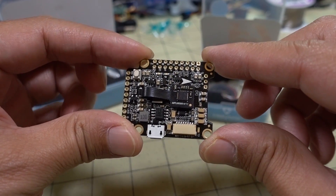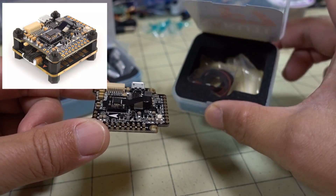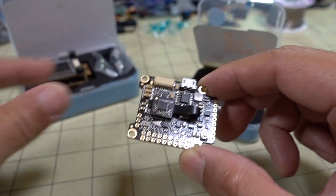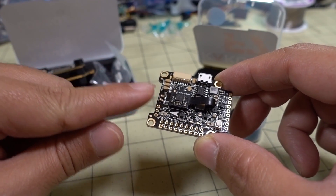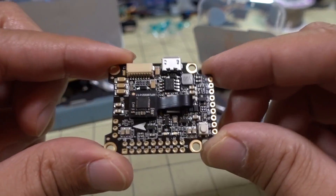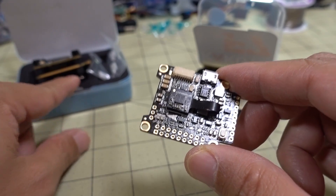This is obviously just the flight controller only. It does come in a combo with a 32-bit ESC, but this is just the flight controller. I think the ESC on this stack is the same ESC that comes with this stack if you buy it in the stack configuration. This is for your non-DJI or normal builds. The HDV here is for your DJI builds.